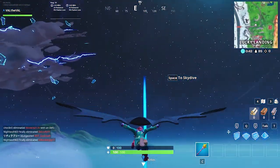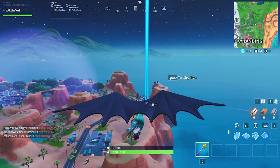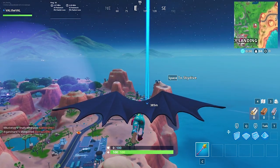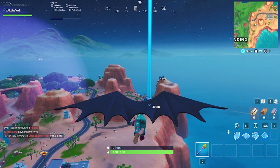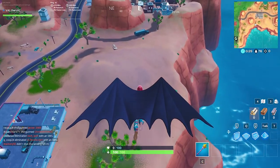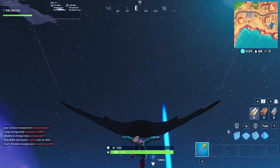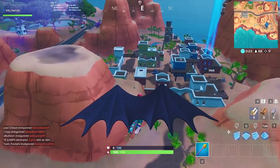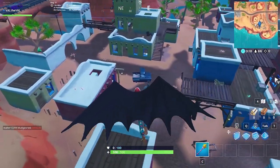Oh my god, I love this glider. I've said this before, but if you guys cop anything from the entire DC Batman set, get the glider. The glider is the best thing ever. The Batman skin is cool and all, but the glider is the best piece of the set hands down. Just look at how it spreads out — I love it.